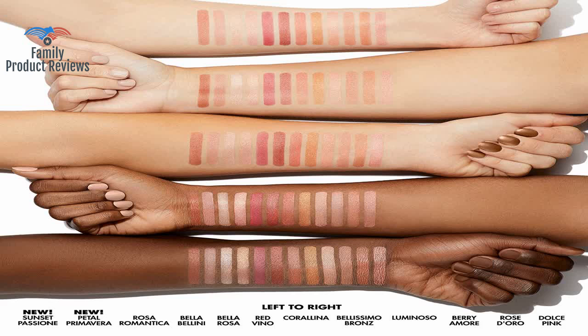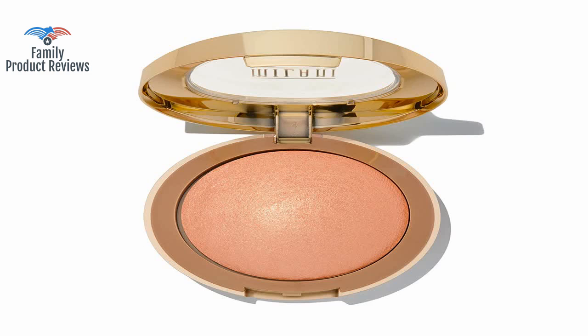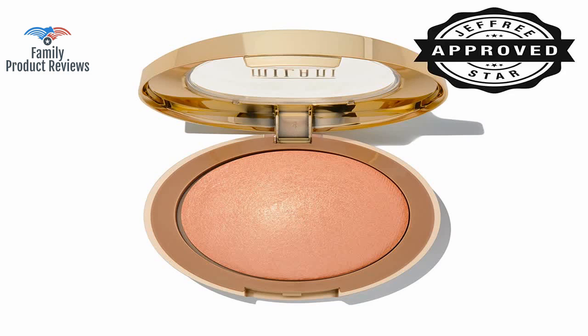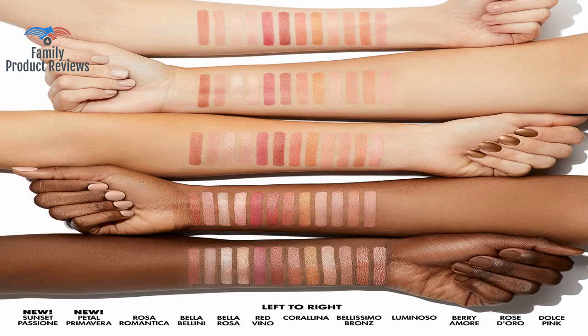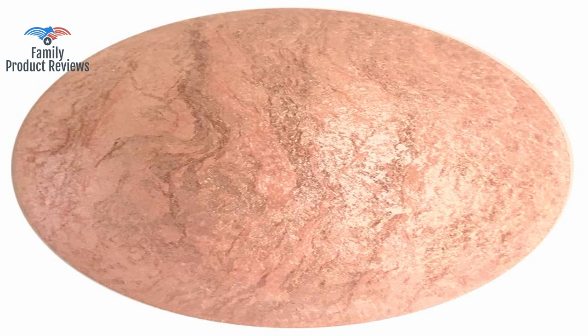It was sealed and looks acceptable quality for the money, but was not packed with bubble paper for protection, so the box at the bottom is all scratched up. Gives a nice glow, not very pigmented, so it needs build-up when applying, but okay for the price.